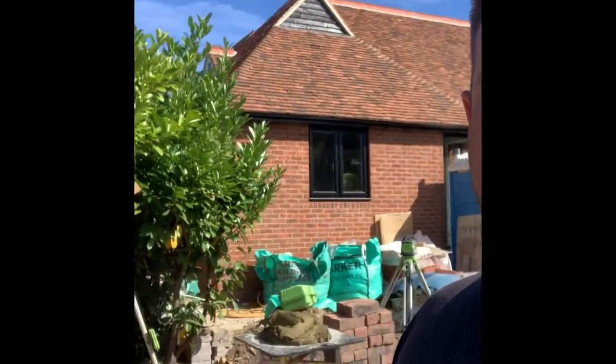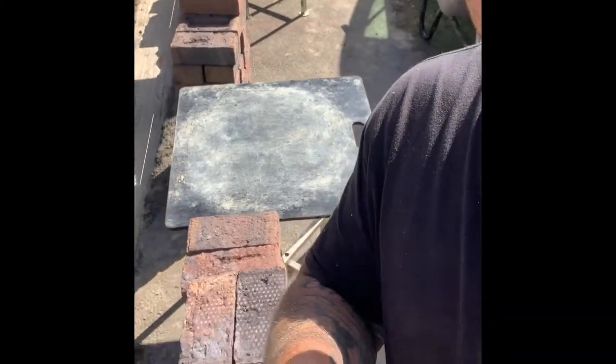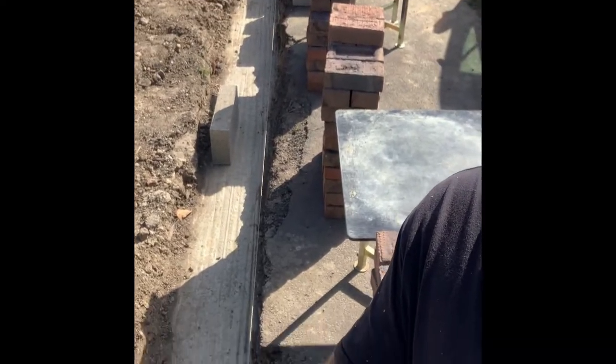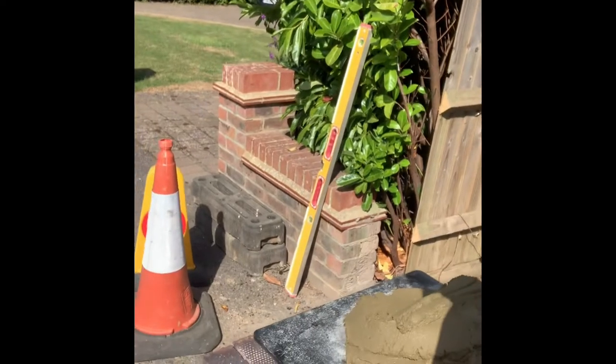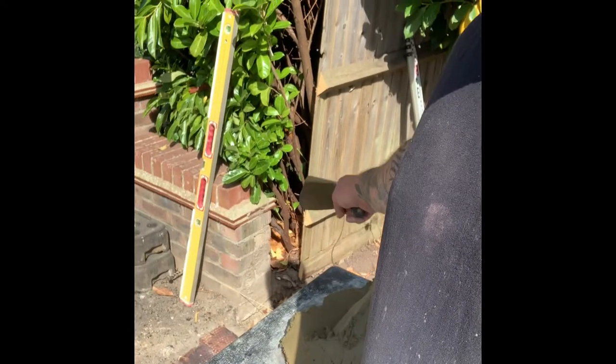Good Monday morning everyone, we are back at the new build. The scaffold's down, internals look awesome. We're doing the wall at the front — all set up, got boards, got bricks, got some blocks up the other end. We're basically joining that but coming up slightly higher, because otherwise once we get along that end by the lamppost it barely comes out the ground.